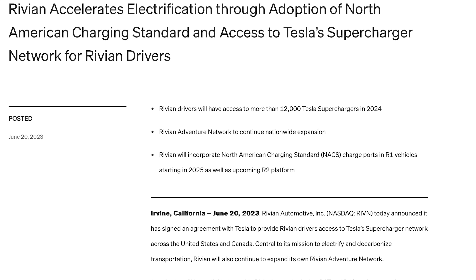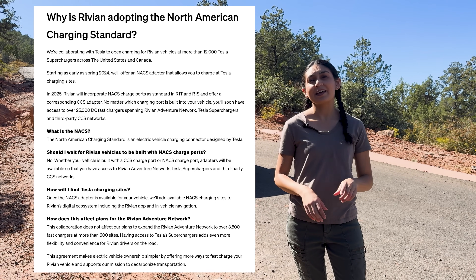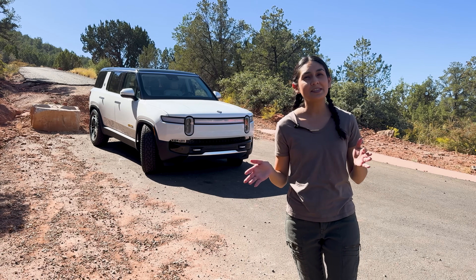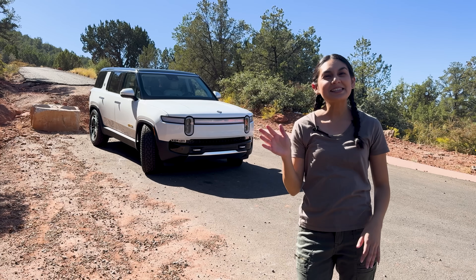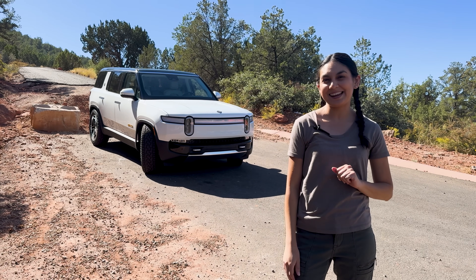Rivian is partnering with Tesla to bring the NACS port to their car, following the same schedule as other manufacturers. In 2024 they'll be getting an adapter, and in 2025 the NACS port will be installed on the car. One of the other nice things about this partnership is that Rivian can display Tesla charging locations which have Magic Dock installed, making life easy. Once the adapters are available to charge using NACS, I'm guessing this map will get updated again.